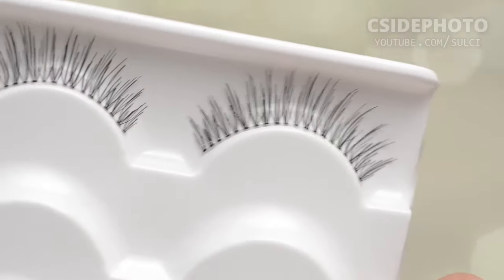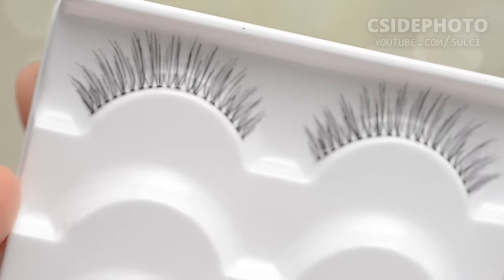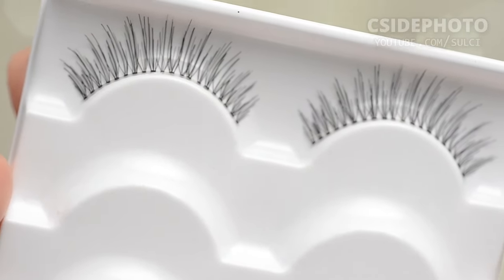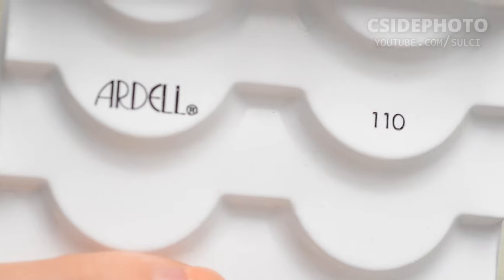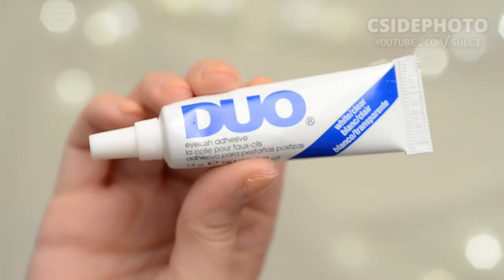Hey guys! Welcome back to my channel. Today we're looking at these false eyelashes. These are the Ardell 110 Black and they are the natural lashes. They are apparently lightweight, reusable, easy to apply and give a natural look.